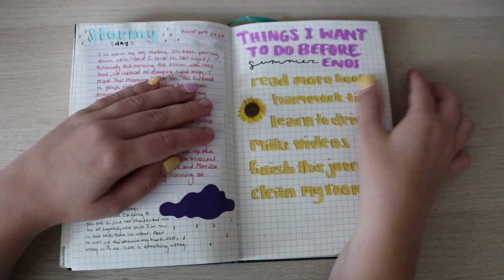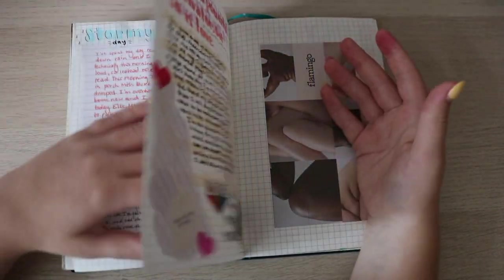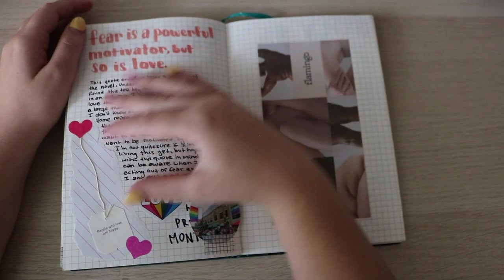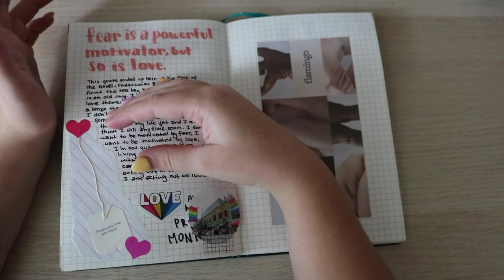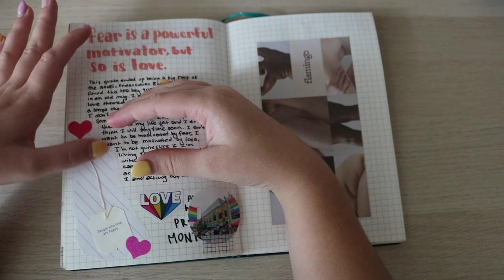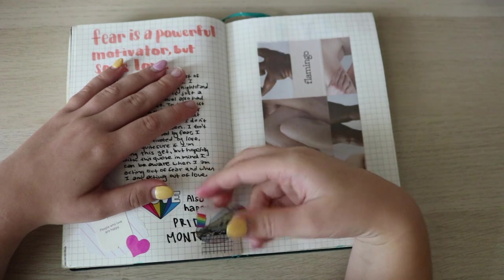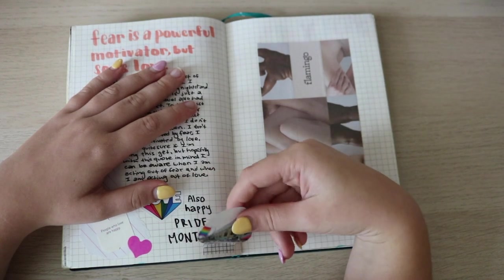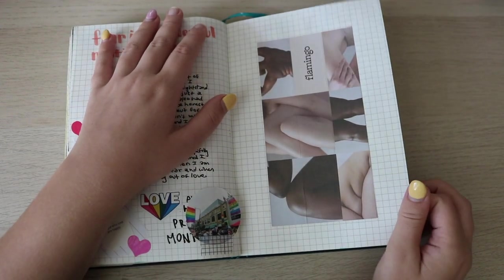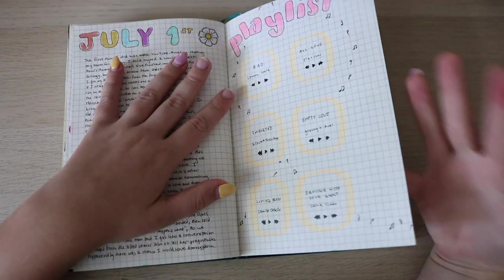A stormy day — I used a page from a journal and pasted it on here. Then 'Things I Want to Do Before Summer Ends.' Here I feel like the journal starts to get better. I reflected on a quote from a book I liked, and coincidentally had a tea bag that talked about a similar topic. I also put in a little Pride Month thing since I hadn't done anything in my journal for it — it came on a razor I bought and was really pretty. Then July 1st — I love this title; I made a playlist.